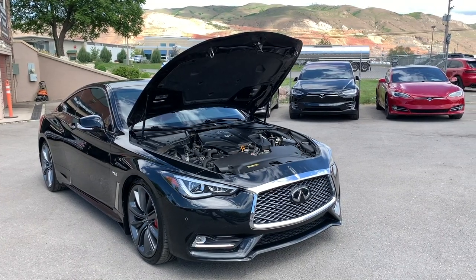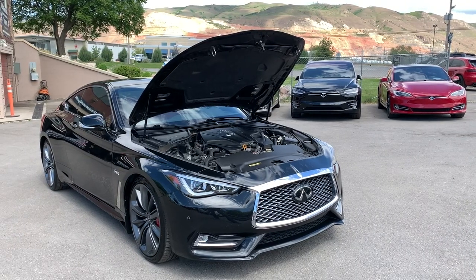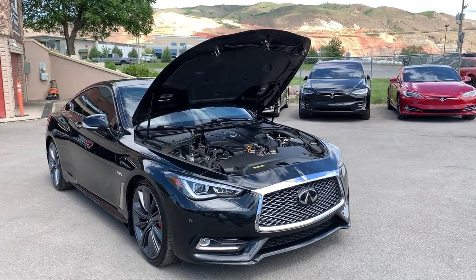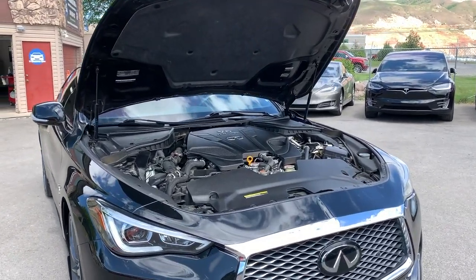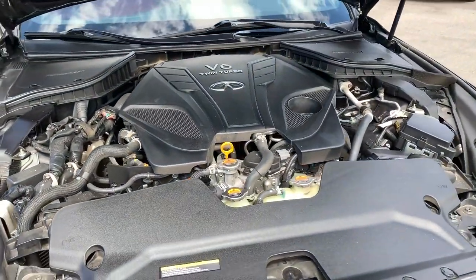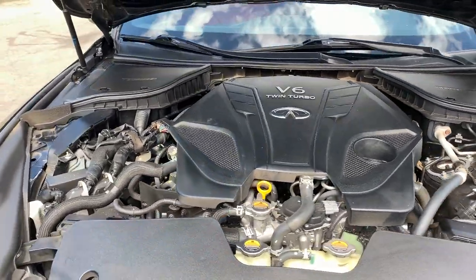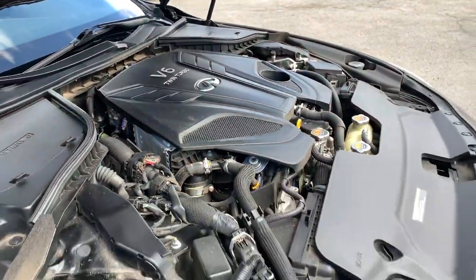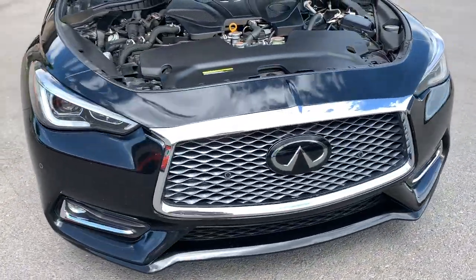Hello everyone. Today we have a 2019 Infiniti Q60 Red Sport 400. It has a 3.0 liter V6, 24 valve, and it has rear wheel drive. You can see the lines on this vehicle are a lot sportier than your typical Infiniti. This car is made for sport and it goes fast.